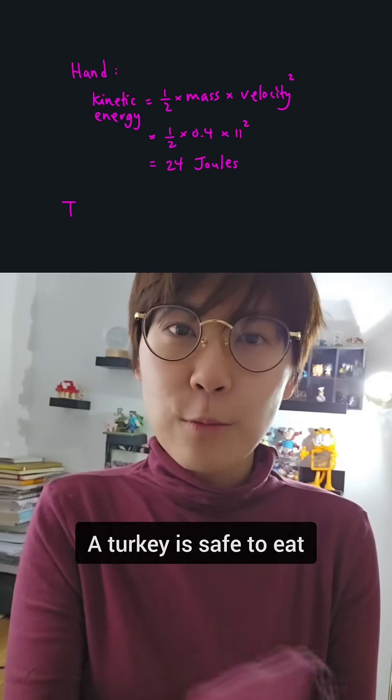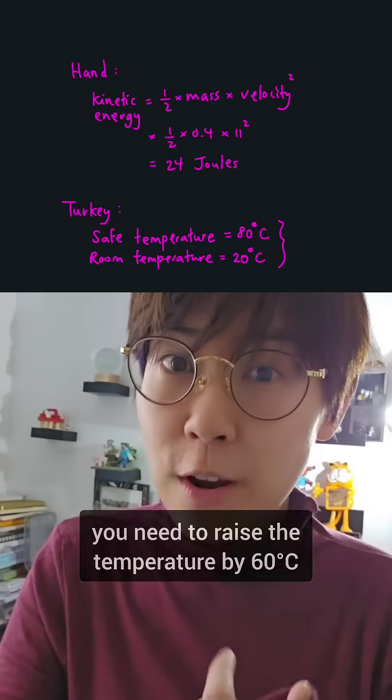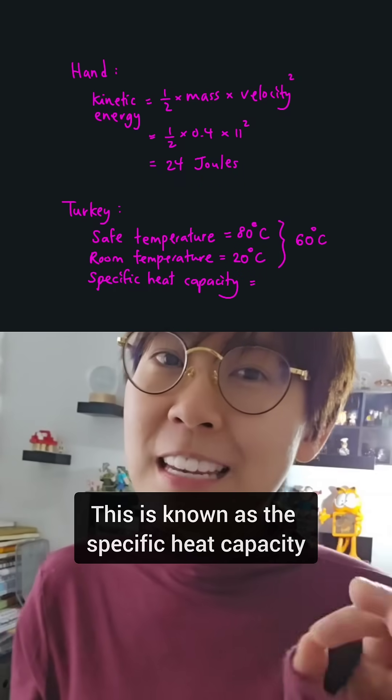A turkey is safe to eat when it has an internal temperature of 80 degrees Celsius. If room temperature is 20 degrees Celsius, you need to raise the temperature by 60 degrees Celsius. It takes three kilojoules to raise the temperature of a kilogram of poultry by one degree Celsius — this is known as the specific heat capacity.